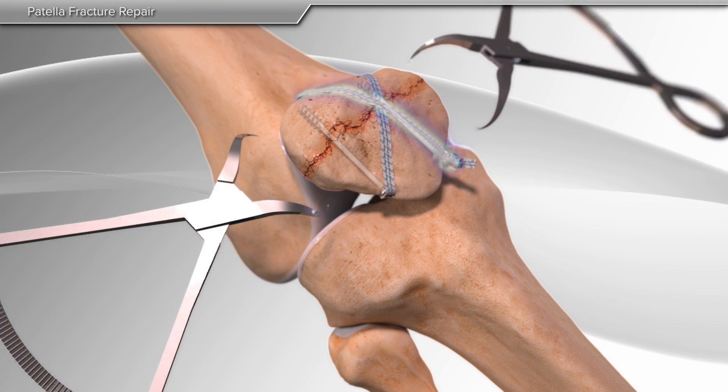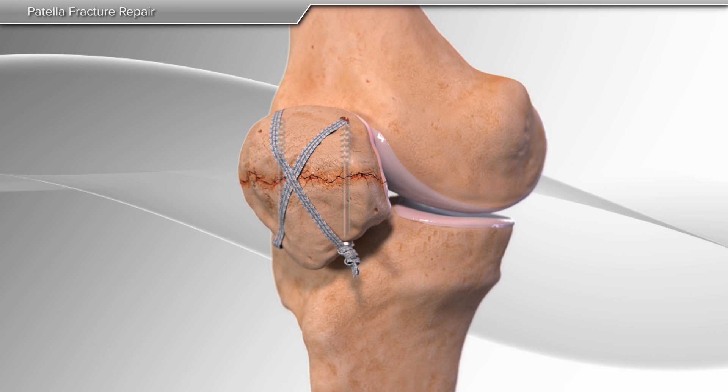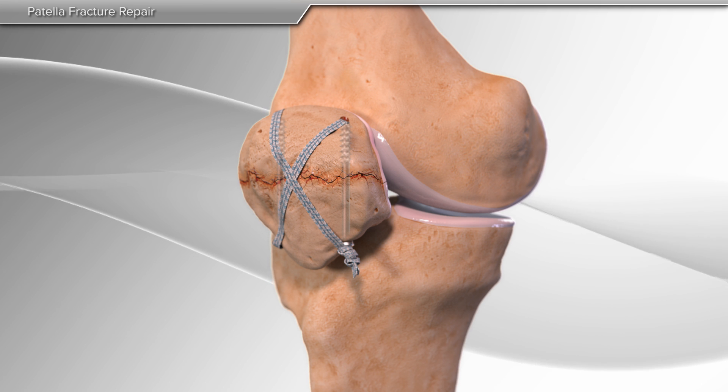Finally, the suture ends are tied to reinforce the repair and maximize healing. This completes the repair of the fractured patella.